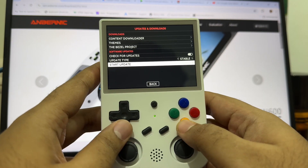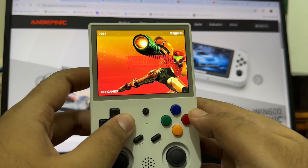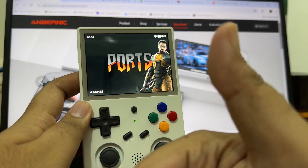As you can see, my device is already updated. You can update yours from these options.